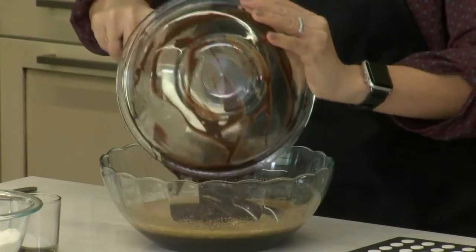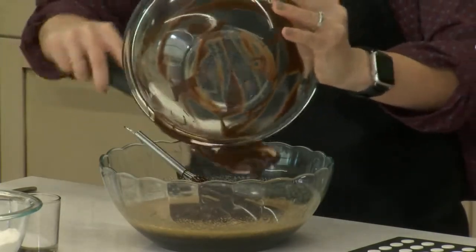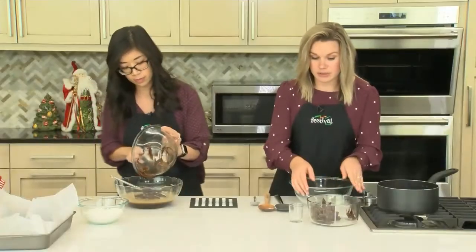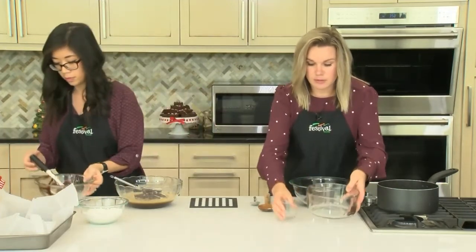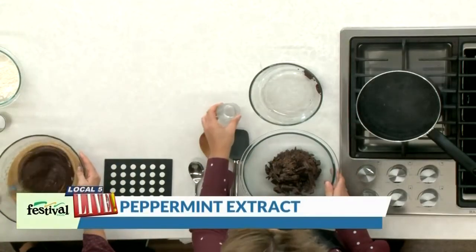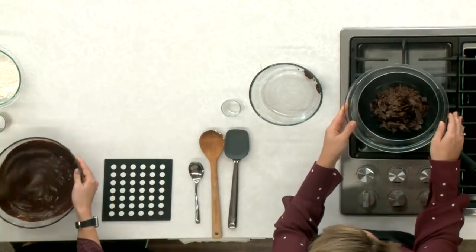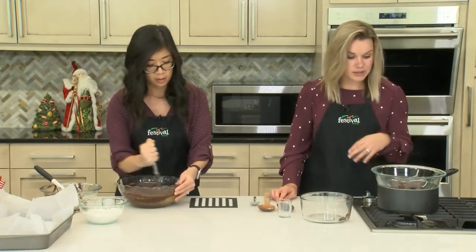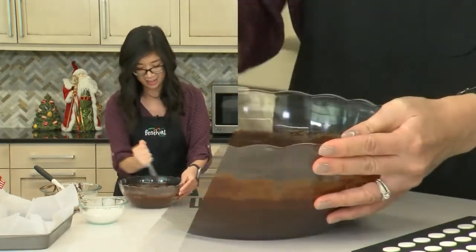Once the chocolate is in, I'm going to whisk it until it's nice and thick and glossy. While you're doing that, I'm going to move on to melting the next chocolate, which is for our chocolate swirl on top — a peppermint swirl. So we have just a little bit of peppermint extract adding to our chocolate, and I'm putting this back on our homemade double boiler to melt with the yummy peppermint extract.